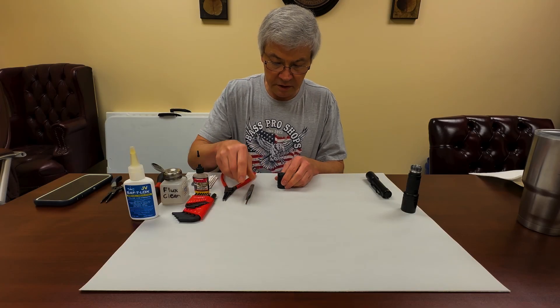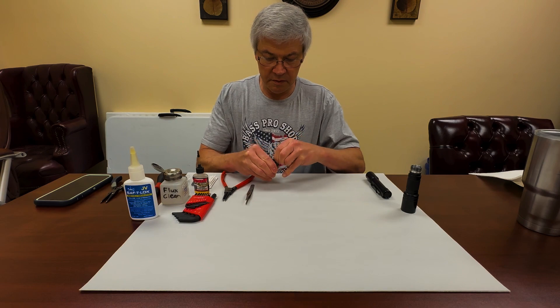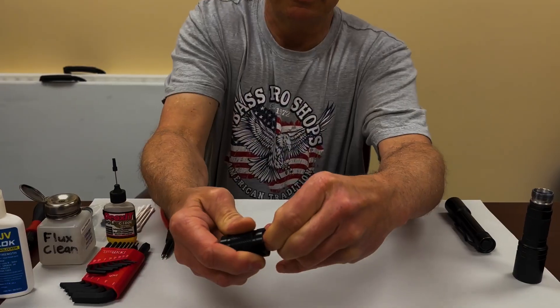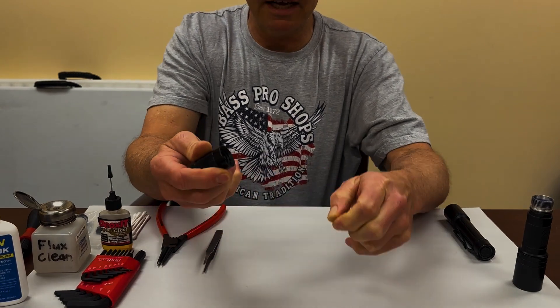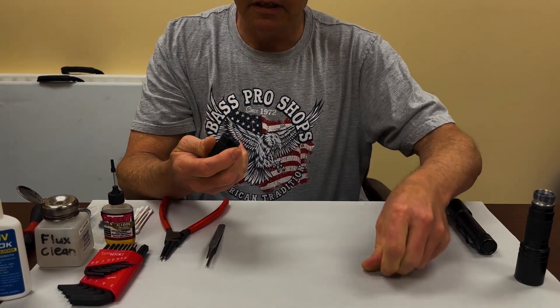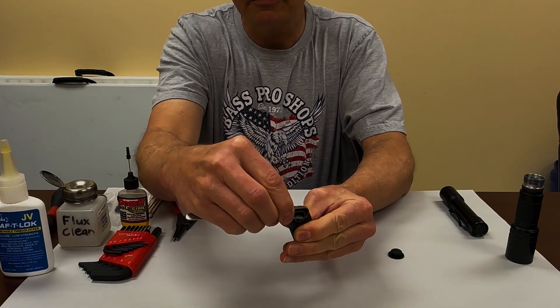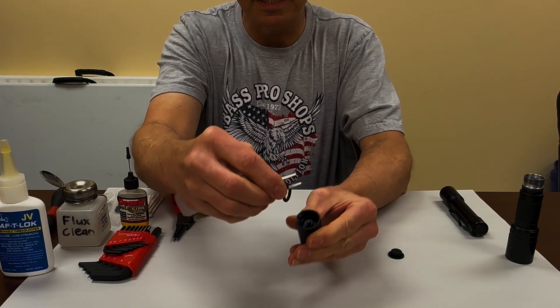The first thing you want to do is pinch the boot between your thumb and forefinger and just pull it straight out. Then you want to take that O-ring in there and pop it out.